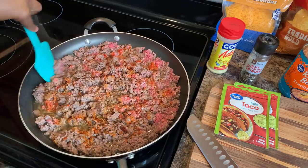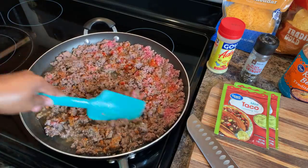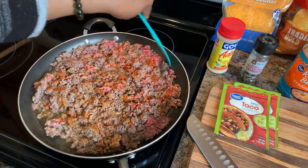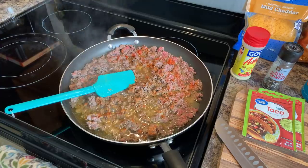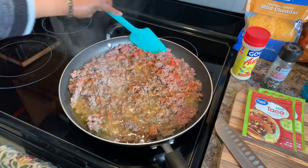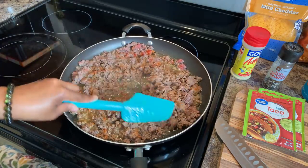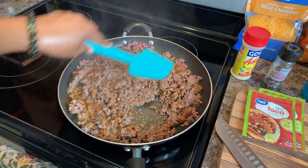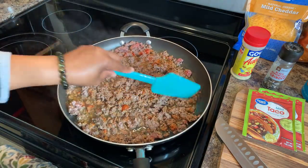So we're going to let this continue to cook, and when I come back the meat will be cooked. We'll need to drain it and we'll start putting our taco seasoning in. Let's give our hamburger a nice stir — it's almost done, but you want to definitely make sure all of that pink is out of there. Anytime you're making ground beef, make sure it's fully cooked through.